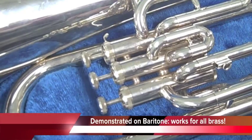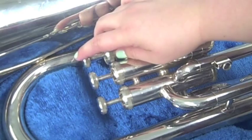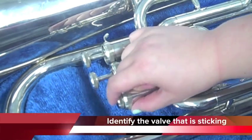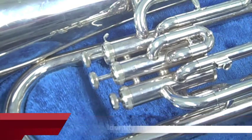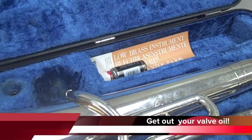This demonstration is on baritone but works for all piston-valved brass instruments. First, identify the valve that is sticking. Next, get out your valve oil.